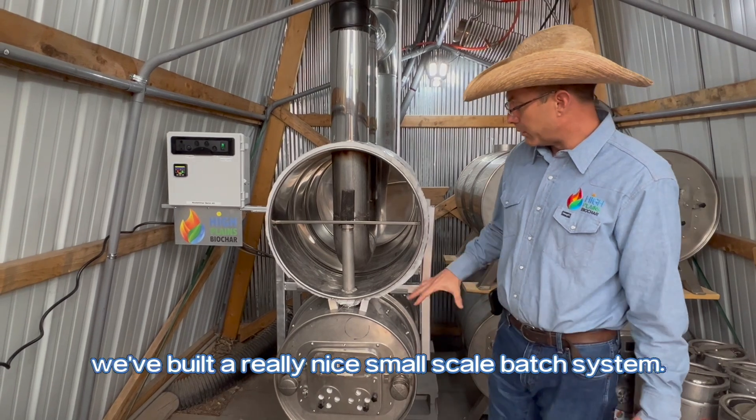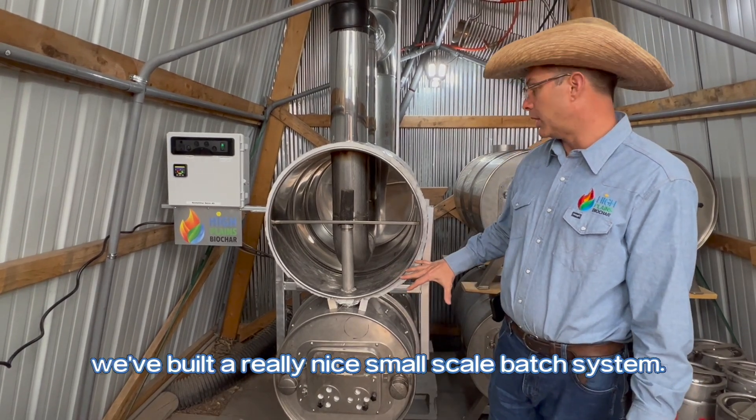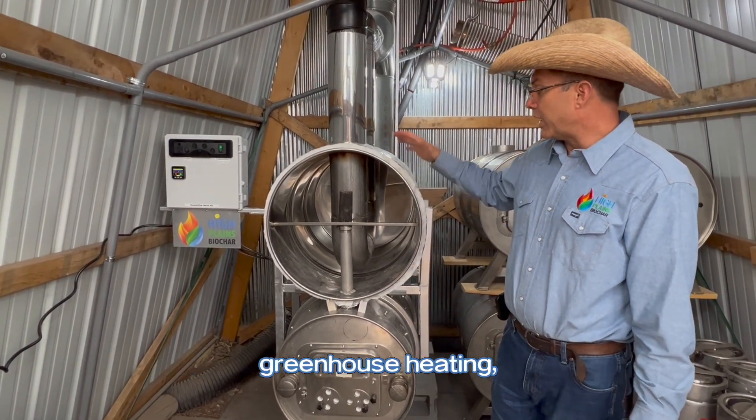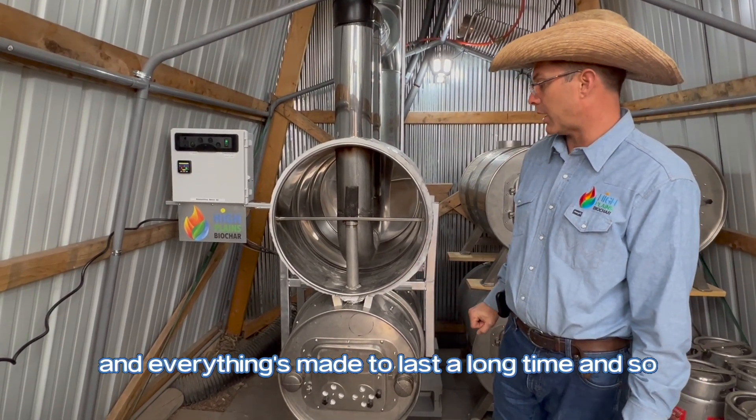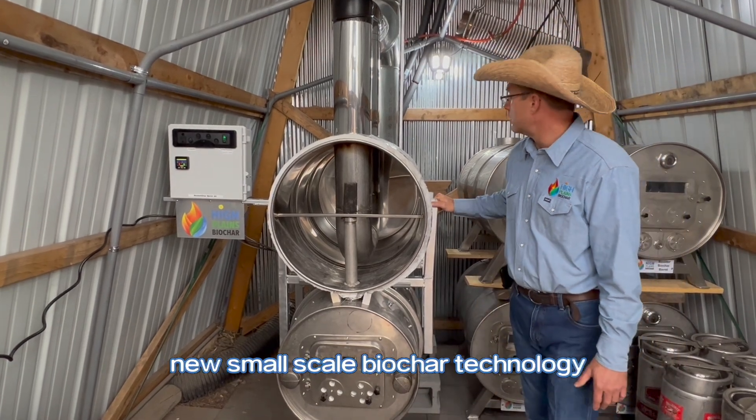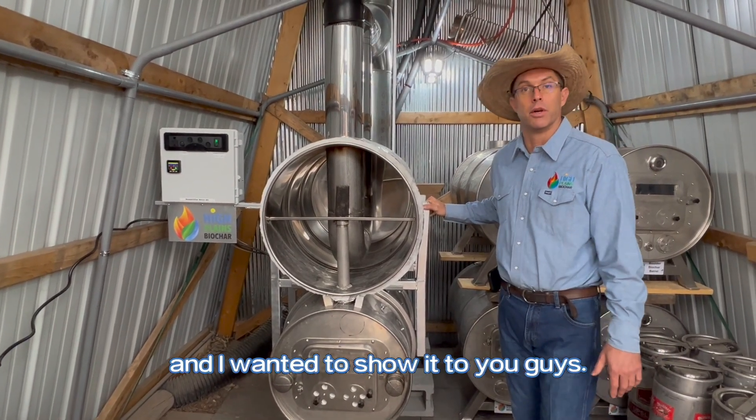So what we've done here, we've built a really nice small-scale batch system. These can be great for heating a greenhouse or heating a shop building. They're all-welded construction, made to last a long time. This is our latest new small-scale biochar equipment that we'll be able to show you guys.